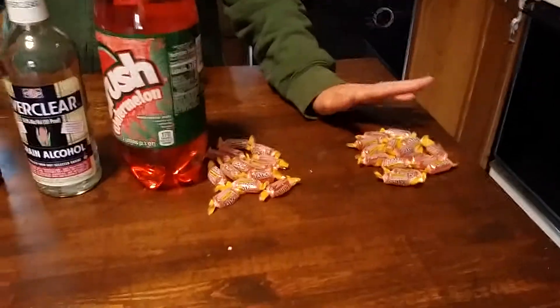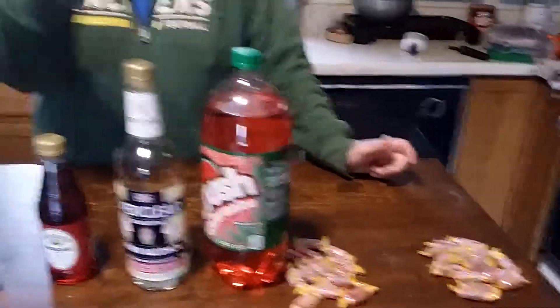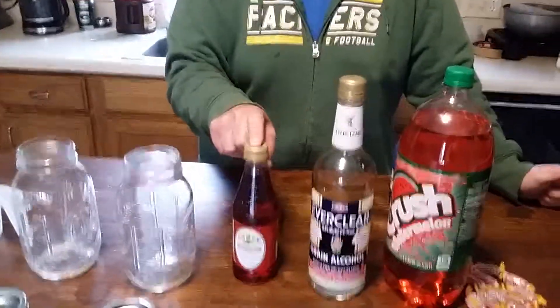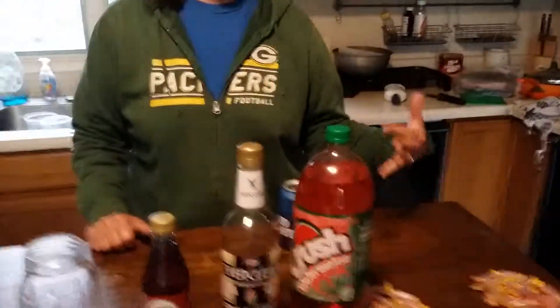So here are our Jolly Ranchers. We're going to open them up — I've got them separated for each batch — put them in the mason jars, and do a quarter of the Everclear, a quarter cup of grenadine, and then top it all off with Watermelon Crush. The actual recipe would call for Sprite, but we want to flavor it up, so we found the Watermelon Crush and that's what we'll be using on this batch.